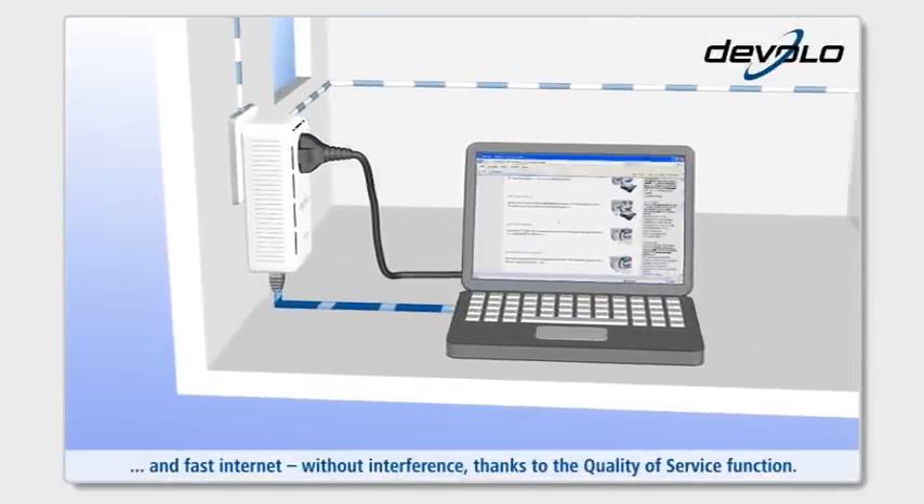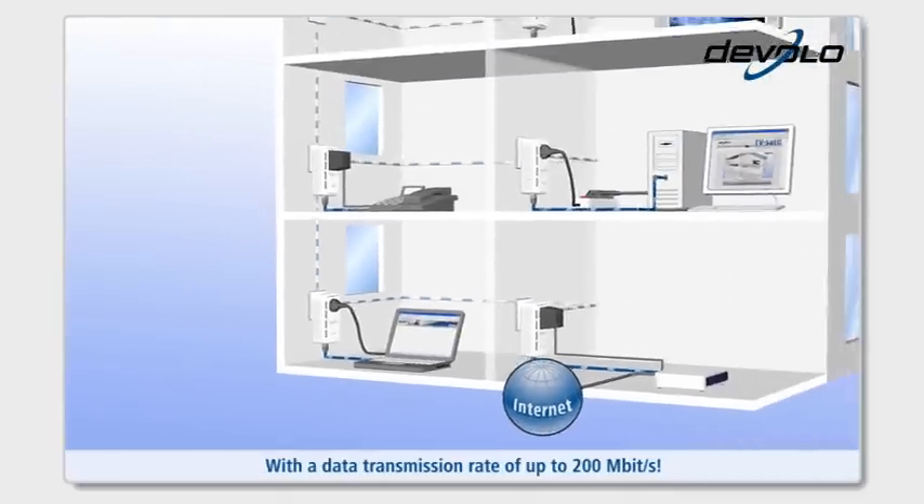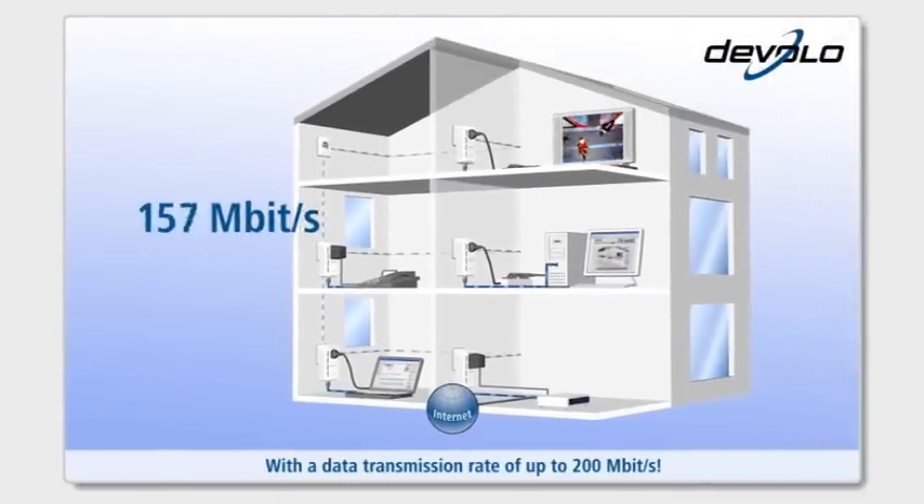Without interference, thanks to the quality of service function, with a data transmission rate of up to 200 megabit per second.